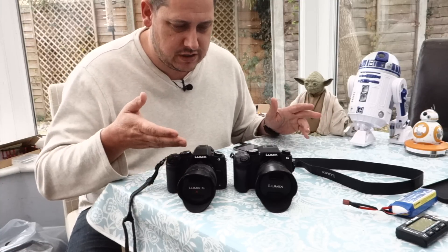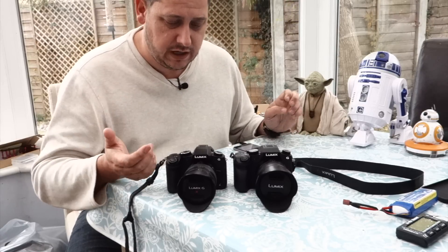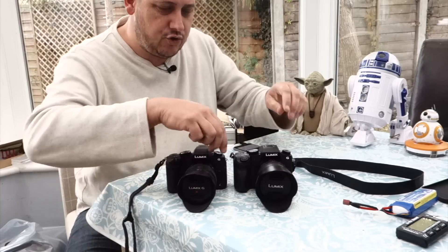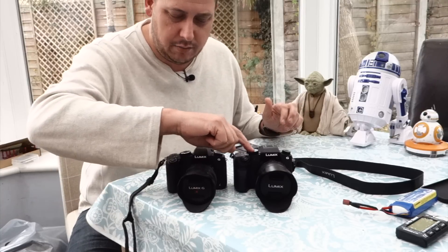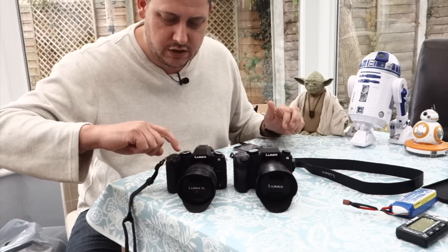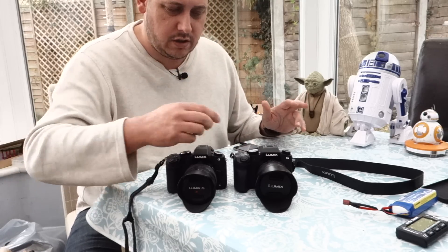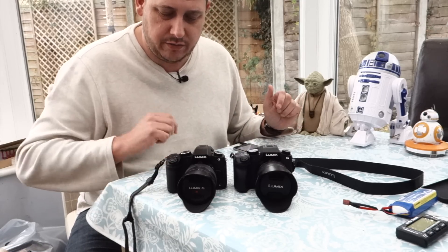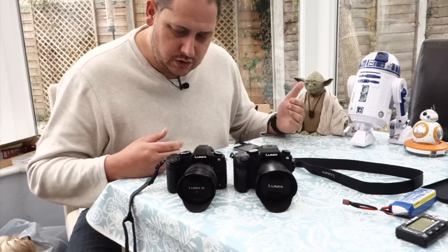The flashes are the same and both have got hot shoes if you want to put a decent flash on there. The control system is pretty much identical, other than on the old one you've got a panorama mode, whereas on the G80 you've got C1 and C2 modes — they've swapped the panorama mode for C1 and C2, so that's just something you get used to.